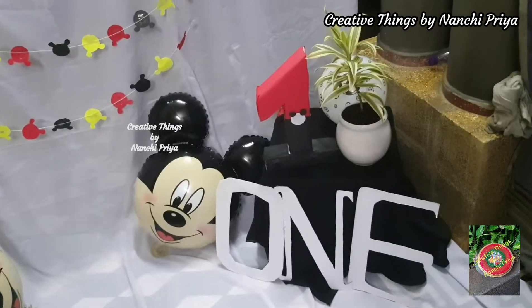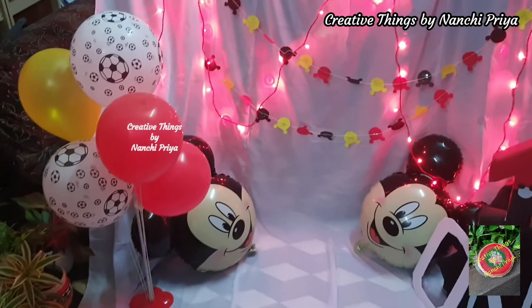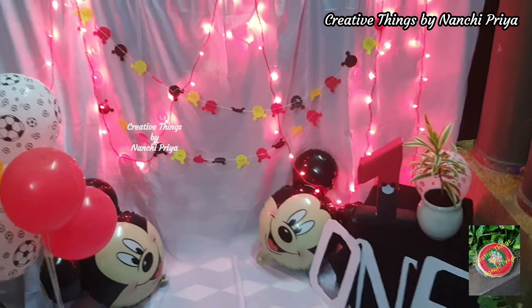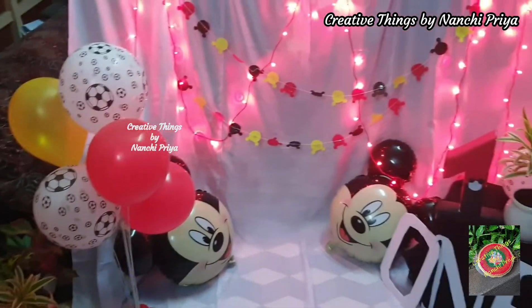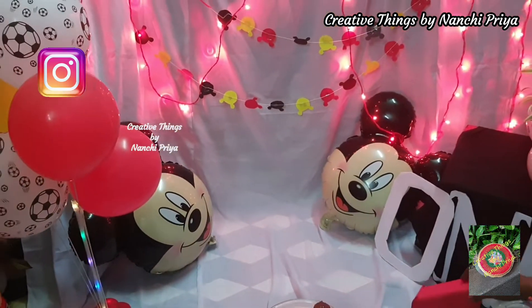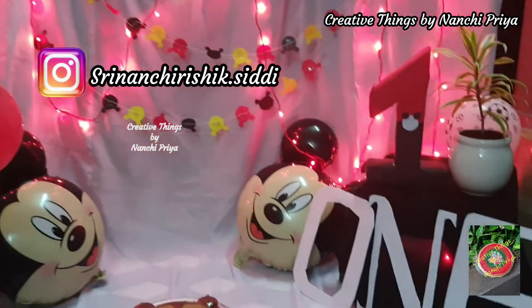We are done with our first birthday cake smash decor — let's have a final look. We are done with the cake smash decor and also with a homemade Mickey Mouse shape cake. We are done with the theme and the decor, so you can definitely try it!